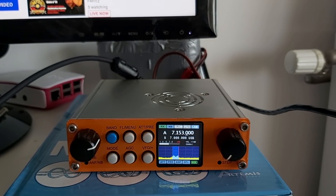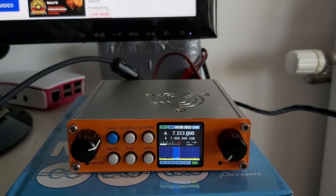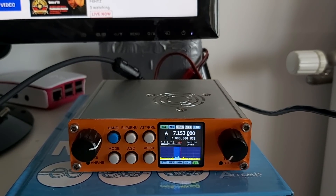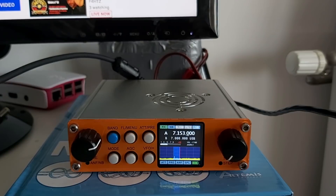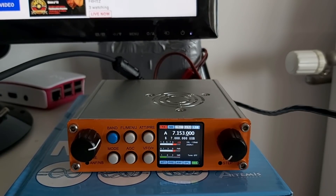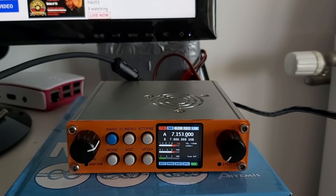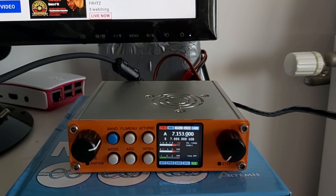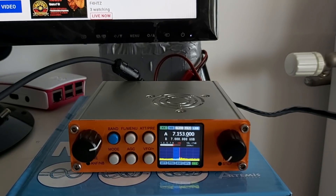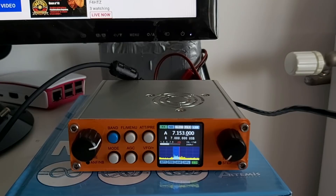Thank you very much for the time. For information, I'm running 6 watts — 6 watts with a magnetic loop. Good evening, 2F4 Whisky Bravo Yankee, thank you. Bye bye. The Sierra Papa station, come again. Thank you for number one, you're set. This is Charlie Tango 3 Kilo November, Portugal. Foxtrot 4 Whisky Bravo Yankee.